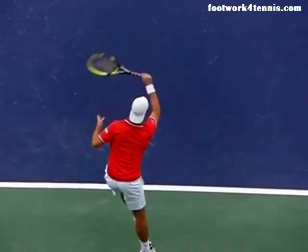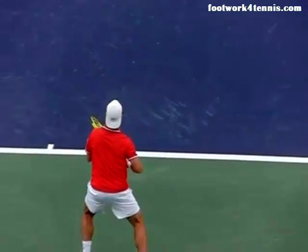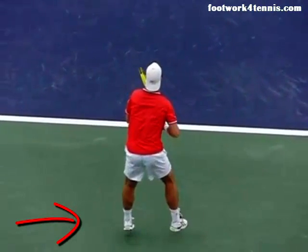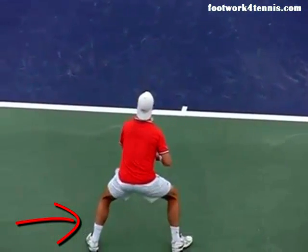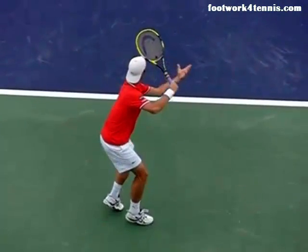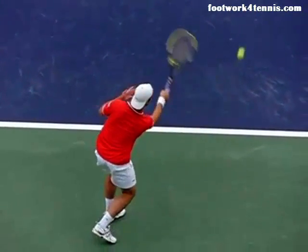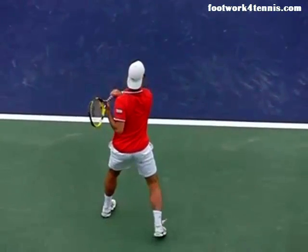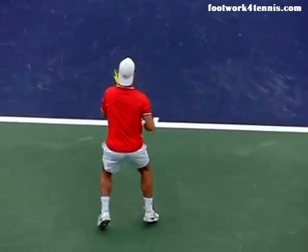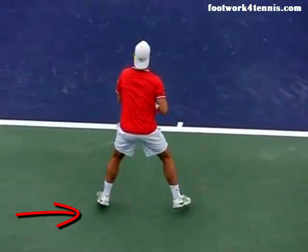As he recovers back towards the center of the court, what does he do here before he gets ready? There you go — look at that great big leap off the floor. He's ready. The ball's coming straight up the middle so he actually doesn't have to go anywhere. He strikes the forehand again — looks like it's into the backhand corner. Here he goes again, feet still working, big jump split, and he's off.